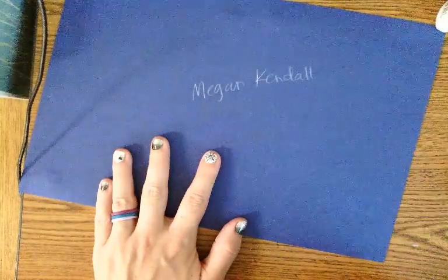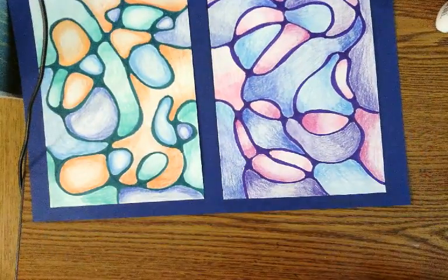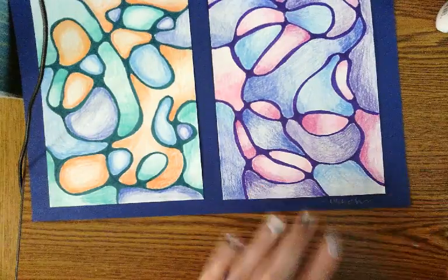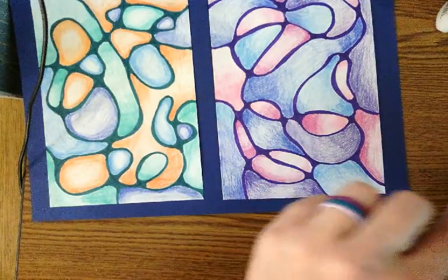The same applies to the front side — if you can't see your signature very well, get that white colored pencil and sign it again on the front side where it stands out a little bit more. Then you will be turning in this assignment today.